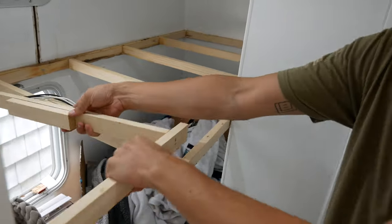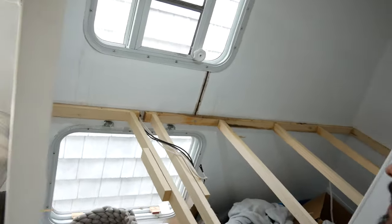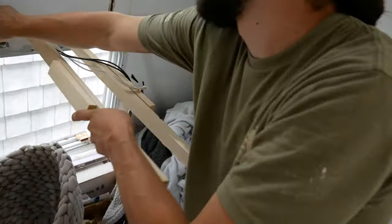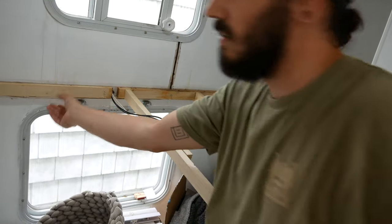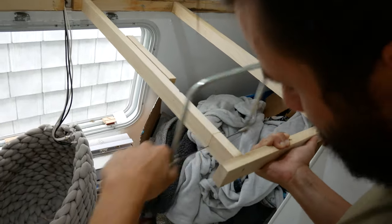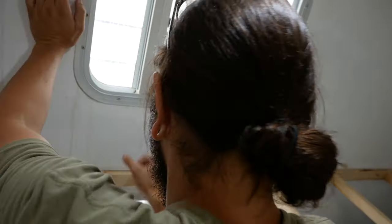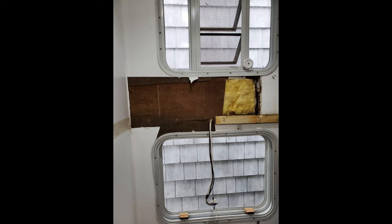Now it's mostly just a montage of me struggling to rip out what's actually still in place. That wound up being a bigger problem than intended and I had to replace the wall.